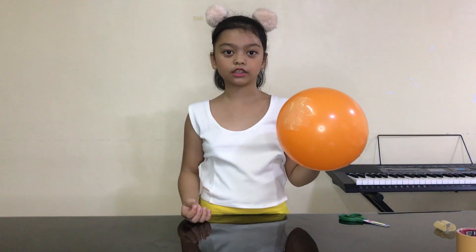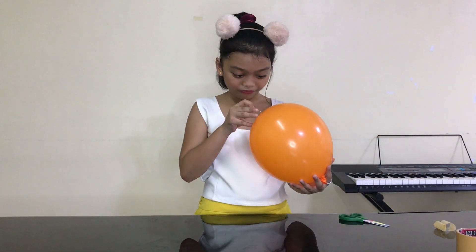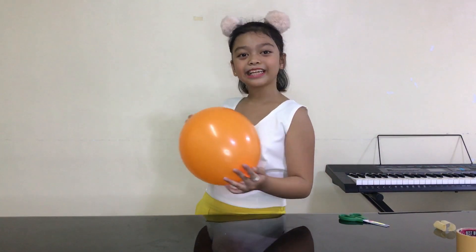Guys, even though I take off the needle, it's not yet popping! Look, this is the needle, and it's not yet popping! Wow! So that's our first experiment!